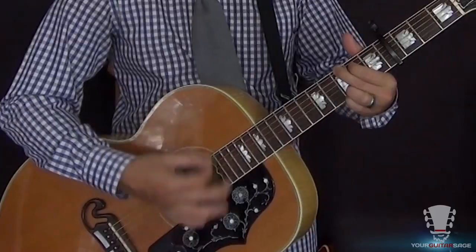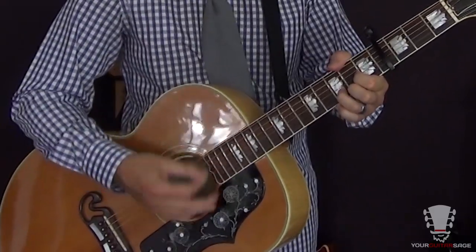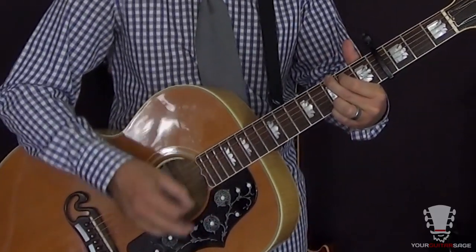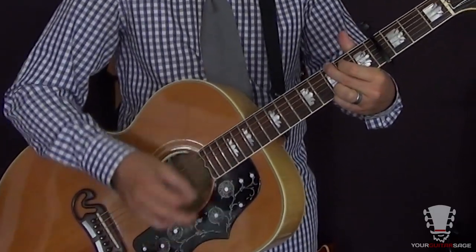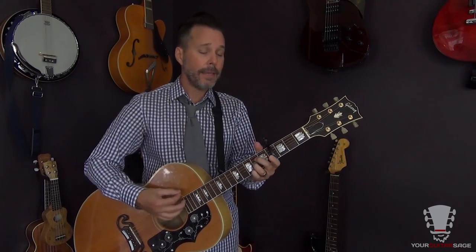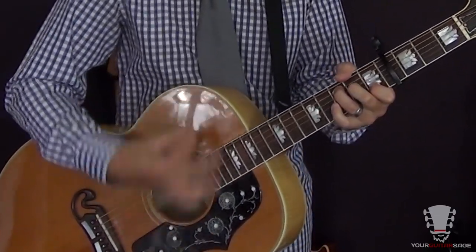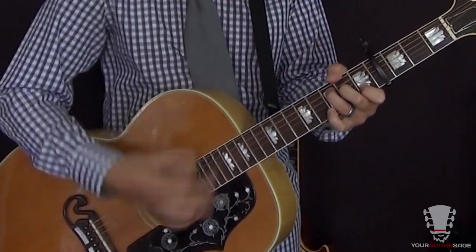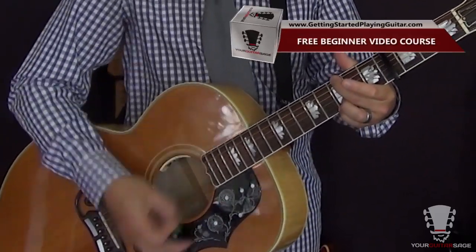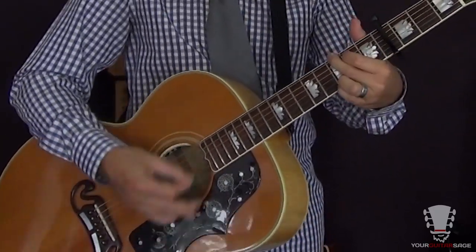That's the strumming rhythm going throughout the entire song. The chords for the verse are going to go: G, C, G, E minor, D, G. And the first part just repeats: G, C, G, E minor, D, G. For the chorus, we've got E minor, D, F, C, C, G, G, F, G, G, F, G. So there's really those two parts to the song, and then those parts repeat.